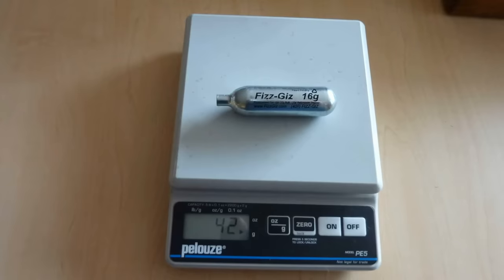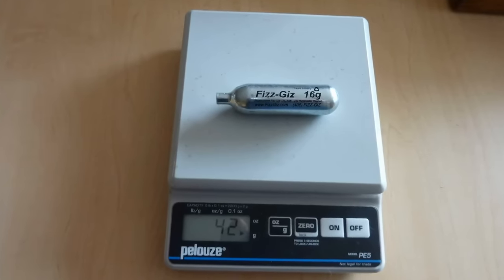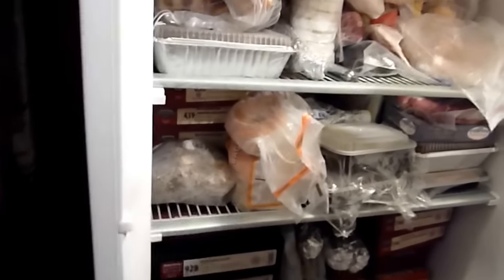To make sure the fill is proper, we should weigh the empty cartridge. In this case, it weighs 42 grams. Place it in the freezer — if you can find room — and leave it for roughly half an hour until it gets nice and cold.